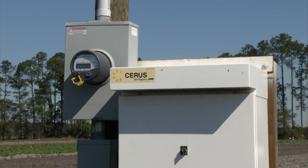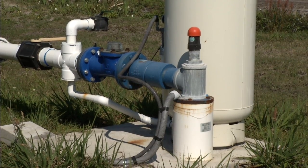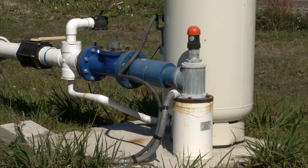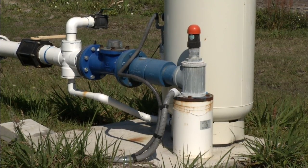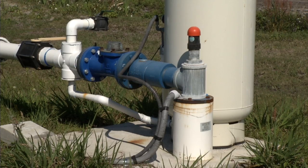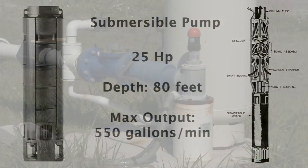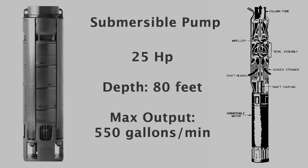The big white box that we see is the variable frequency drive — that's what controls this submersible pump station. If you move on over to the well itself, you can see the 8-inch casing coming out of the ground. That's a PVC casing. We've got a 25-horsepower submersible pump that's inside the well.